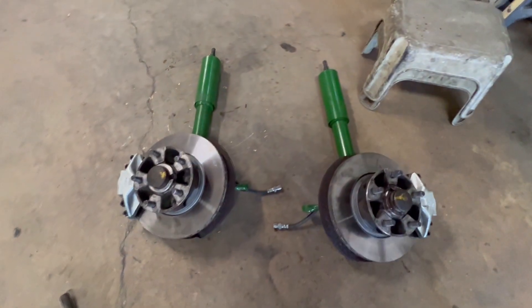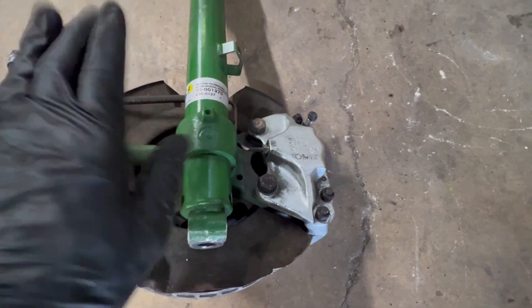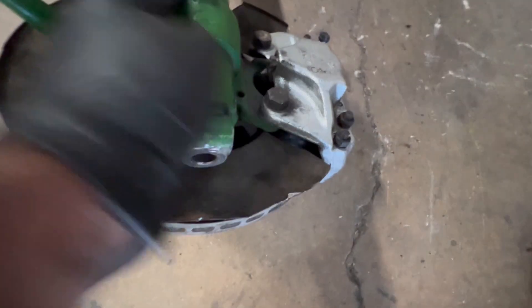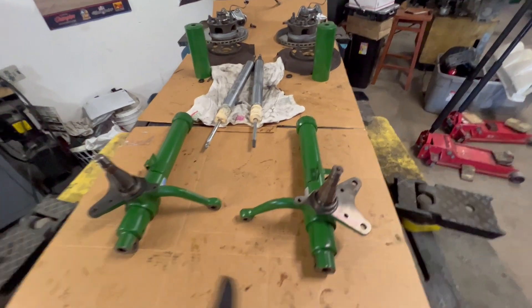I already took the struts - I took the whole assemblies out on both sides, as you can see. They're both out and I need to take them apart to get them modified. What they'll do is take the spindle here and drop it, and that will automatically raise the height of the car. Usually people raise them to lower the car; I need to lower them to raise the car. It's counterintuitive to what most people do, but that's what I'm doing.